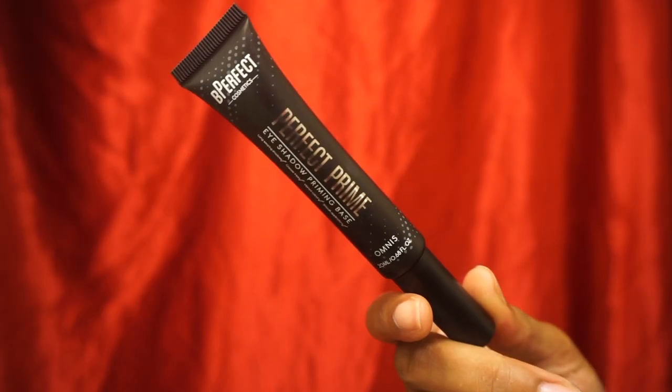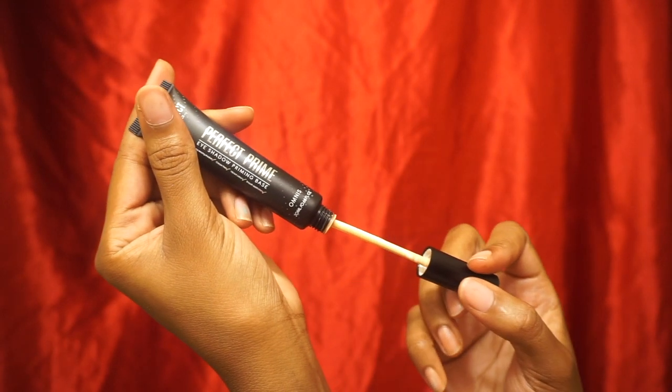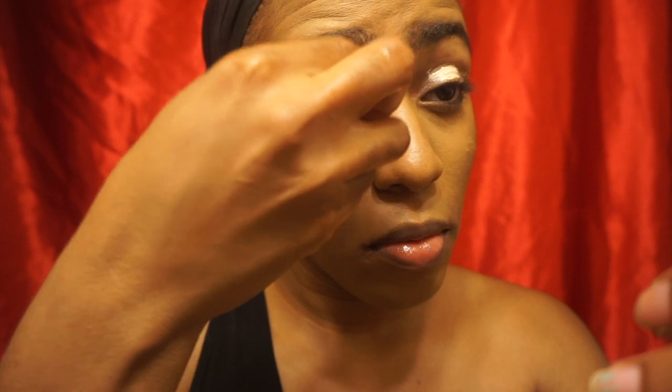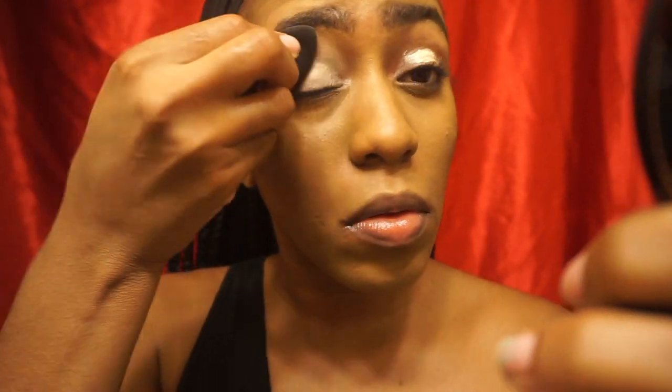For this look I'll be using the Perfect Prime Eyeshadow Priming Base from Be Perfect Cosmetics. I really love the packaging and the wand because it makes for easy application. Now I'm blending that out with a small, damp, clean beauty blender — make sure it's clean or you'll ruin your base.